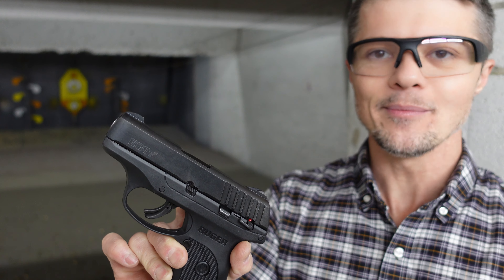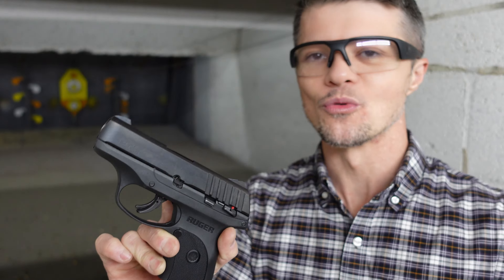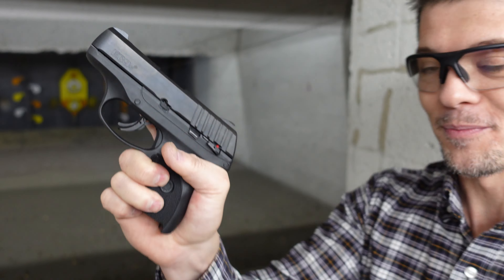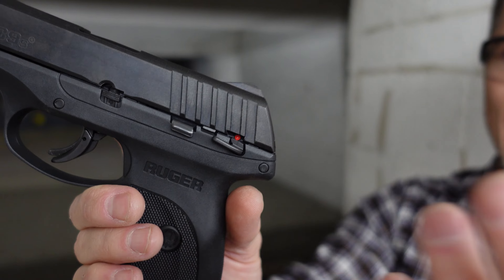Let's talk about the disassembly. Let me see if I can figure out how easy it is to disassemble this gun. There is this lever that goes down right here. I've never disassembled it before. I think I see it — there's this notch. Actually, I have to do more research on how to disassemble it.